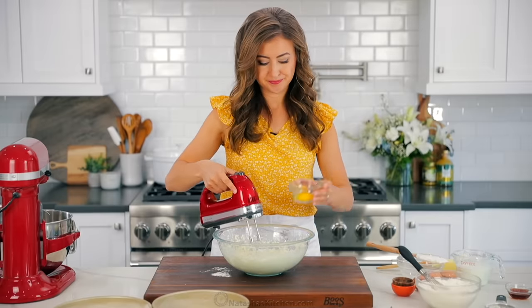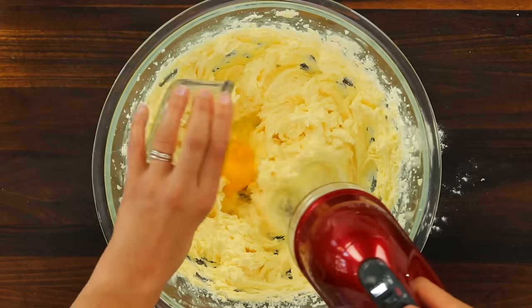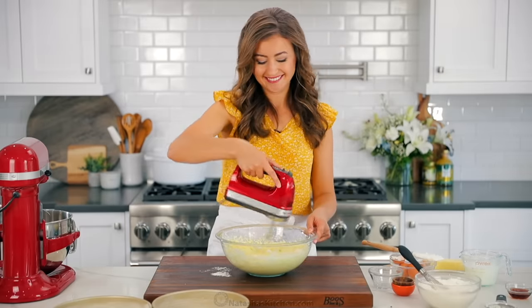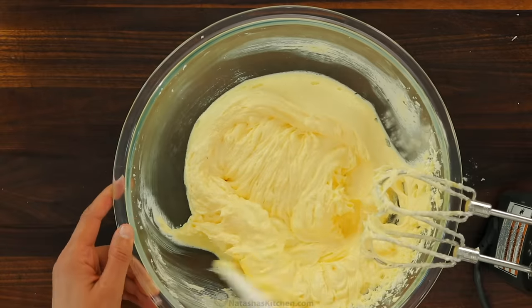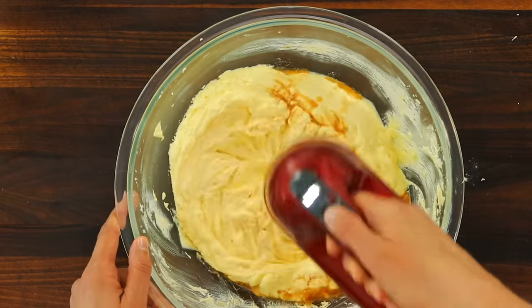Next, add the eggs one at a time, beating well with each addition. We're gonna add a total of four large, room temperature eggs. Just make sure each egg is well incorporated before adding the next one. Next, add four teaspoons of real vanilla extract. We're using a homemade vanilla — I will link to this in the notes. It's super easy to make with just two ingredients.